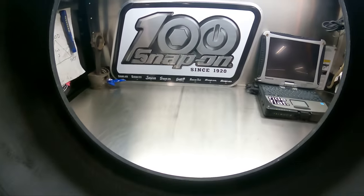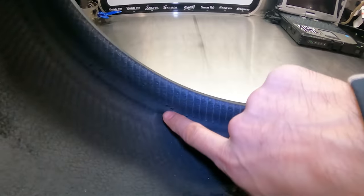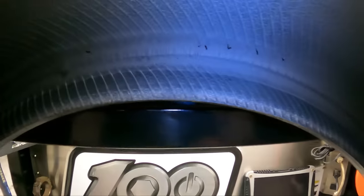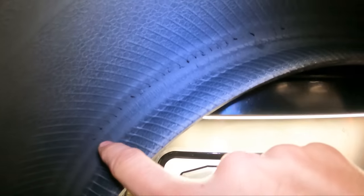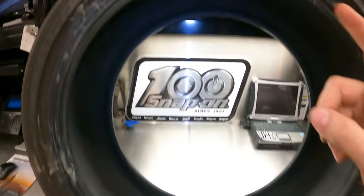Now for the inside of the tire — let's get the light on. Remember that line on the sidewall? Well, that's the corresponding line on the inside of the tire. That's what happens — it compromises the inside of the tire, and then it starts to reflect on the outside.